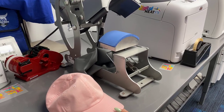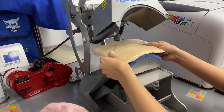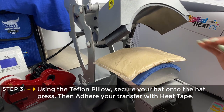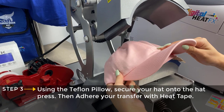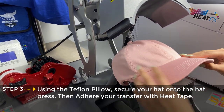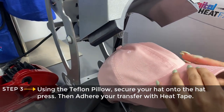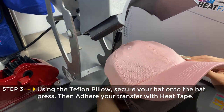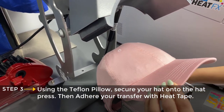We have our Port Authority ladies garment wash cap and we have our Teflon pillow that we're going to line up on the bottom platen, and we're going to use this to line up our hat as well. What this Teflon pillow does is it will help with the loose area we have at the top of the hat — it'll just tighten it. We're going to pull the lever down and tighten that on there.